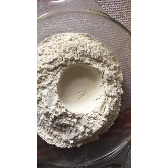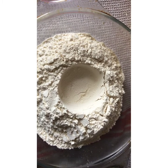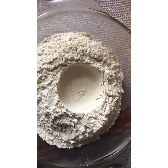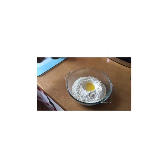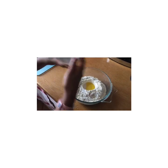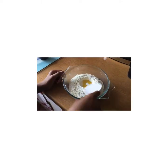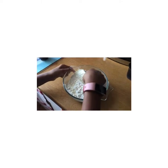Pour your flour into a bowl and make a little dip. Making a little dip is where you're going to add in your oil and your salt. Give that a little mix with a spoon — we're using this type of spoon, or you can use a wooden spoon.